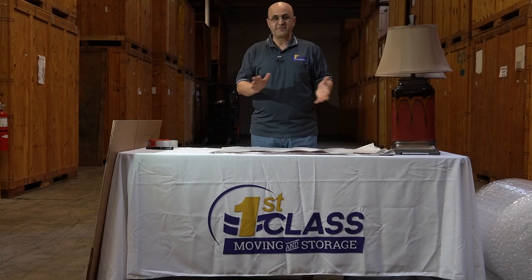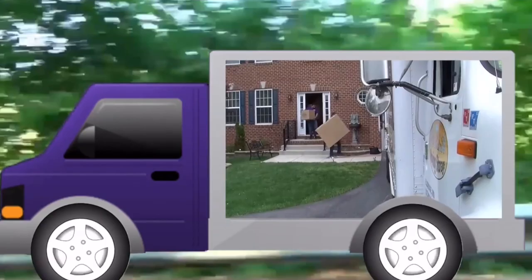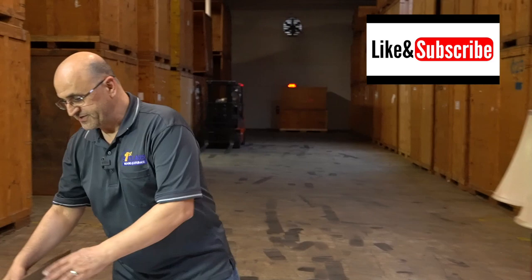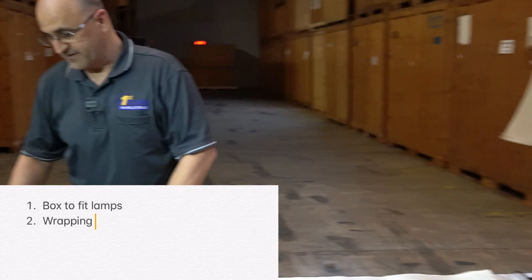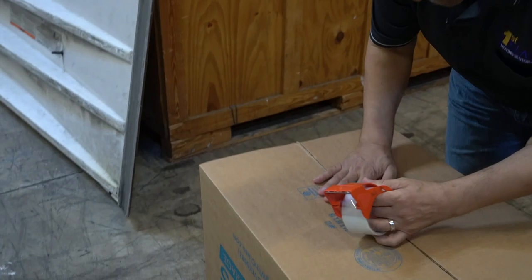Packing lamps is one of the most frequently asked questions in our business. Today I'm going to show you how to pack your table lamps. What you will need: some boxes in different sizes based on what the lamp is made of and how tall the lamps are, wrapping paper or newsprint, good quality bubble wrap, some tape to seal your boxes, and a magic marker.